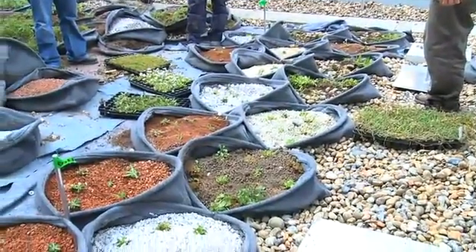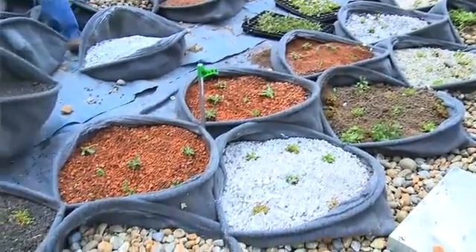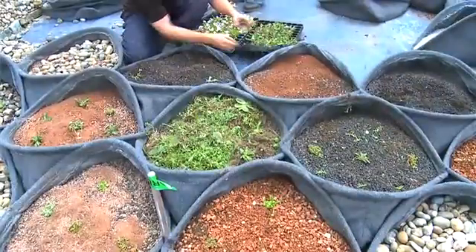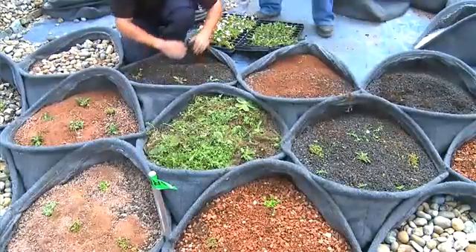It's a deceptively simple system. We use recycled polypropylene fibres to create a sculptured habitat that's been specifically designed to support a wide variety of plant growth. These pockets can then be lined up to create a ready-made green environment.